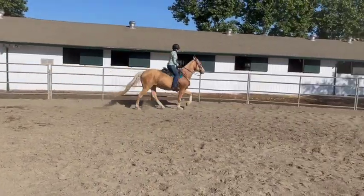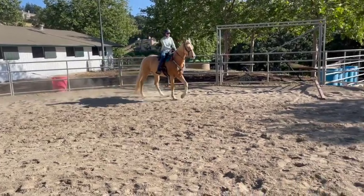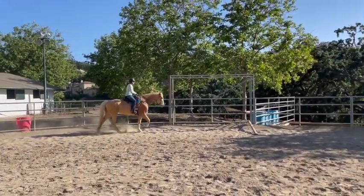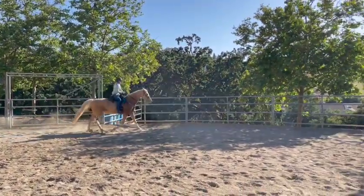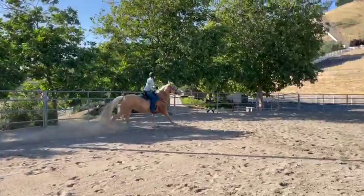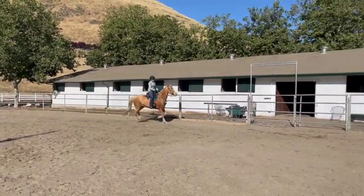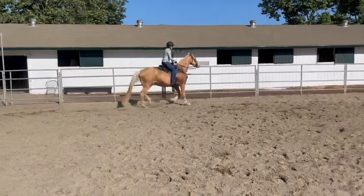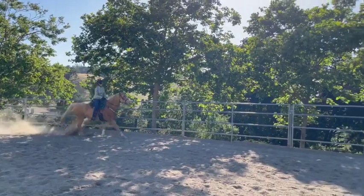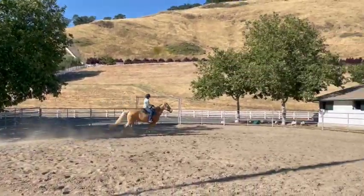Now whoa — sit down and lean back. We're going to try it again. You're doing better not hitting her in the mouth. Sit back, cut your turn. Can you get it again? Try it again — she lost her lead behind. So sit down deep, look across, lean back. Cluck, cluck, cluck — there you go. Keep going. Now stop her. Whoa. Good girl — now make a big fuss.